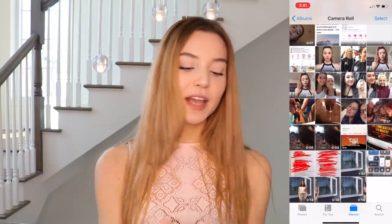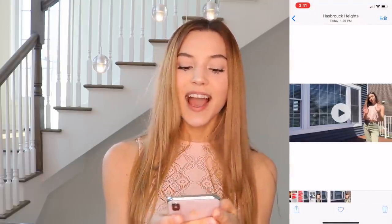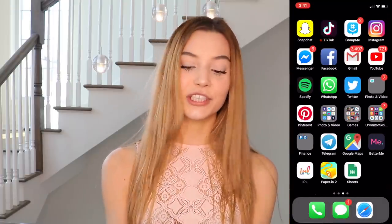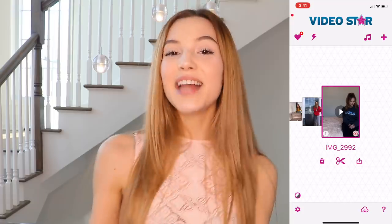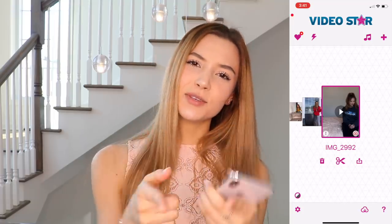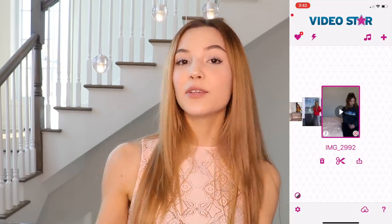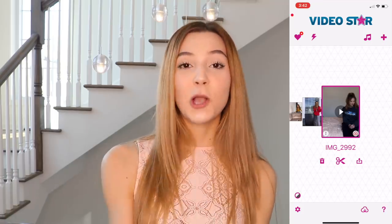So I've already trimmed my full video and made three short clips. Now to put them together and edit them into a triple clone transition, I'm going to go to Video Star — it's an app where you can edit and do anything, it's amazing. If you don't have the app, I'll link it in the description so you can easily go to the App Store, click the link, and download Video Star.